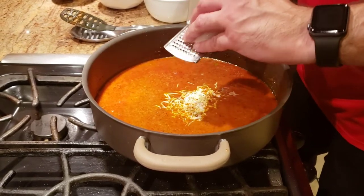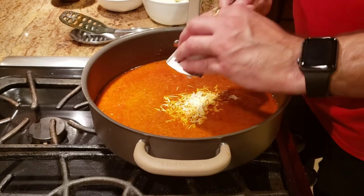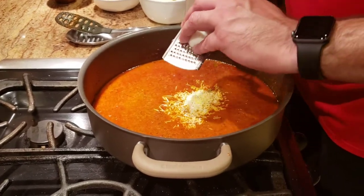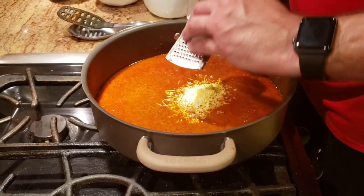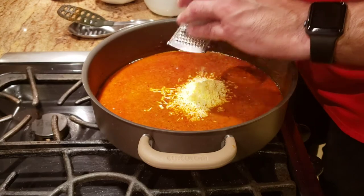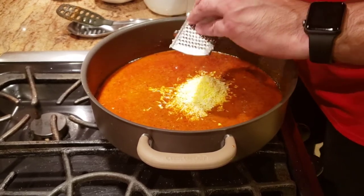Shredding the eggs into the curry gives you a fluffy texture. A lot of the time when you eat egg curry from a dhaba, the egg is the only silky part — everything else feels like a big chunk. By shredding the eggs in, you get a different flavor and texture throughout. I'm going to shred all six eggs into the curry — you know how to shred an egg, so I won't bore you with that.